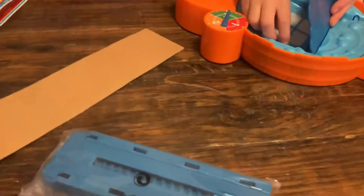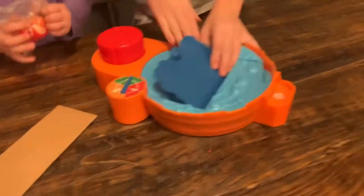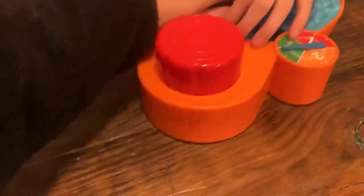I don't know what all this stuff is. Let's see what it does. Alright Daddy, read the instructions. What do we do?